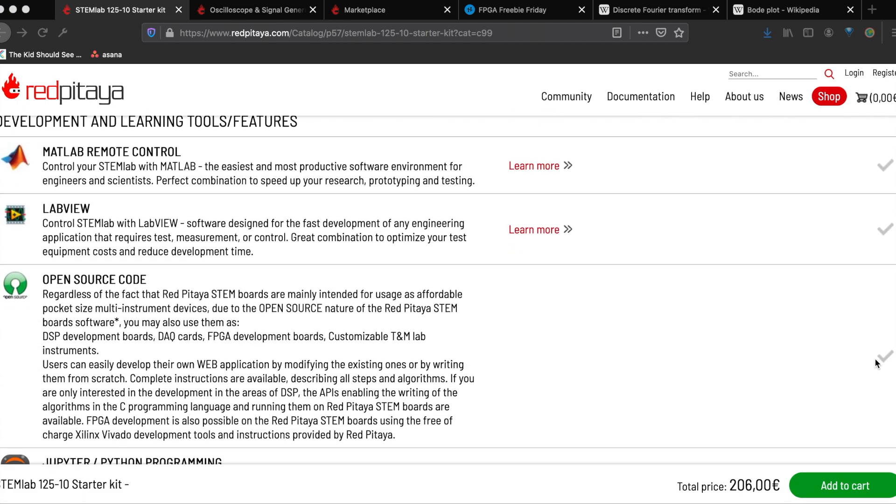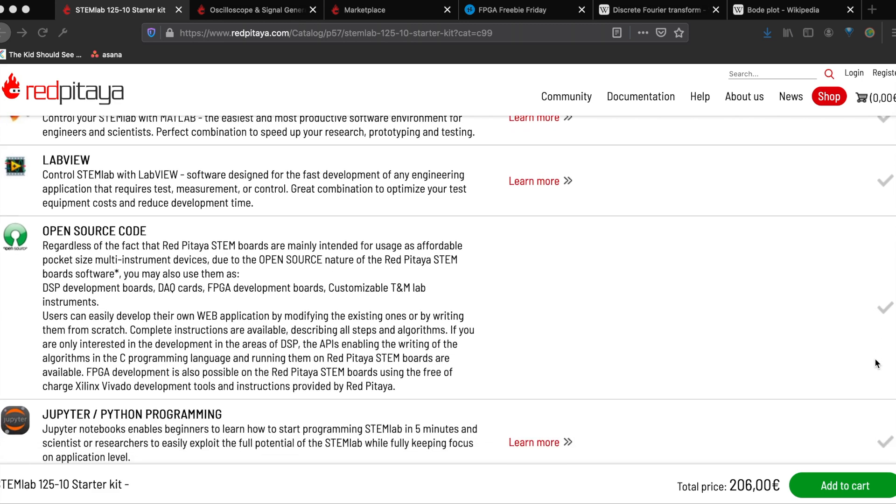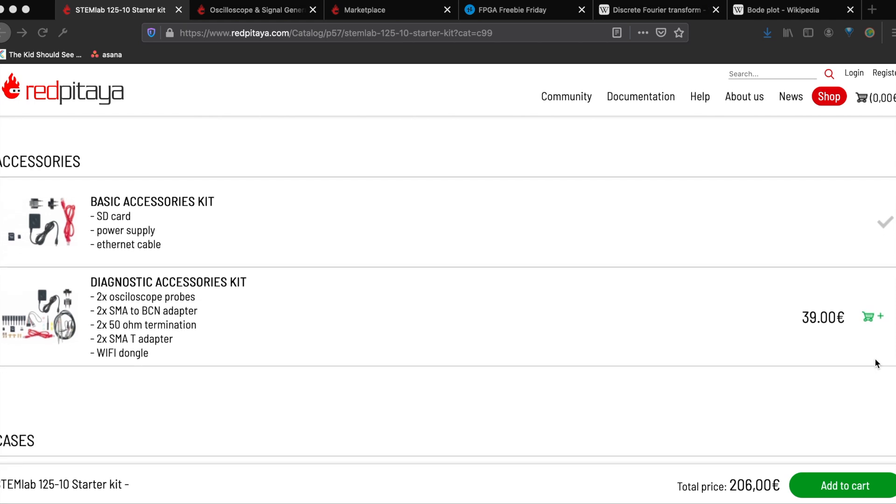The STEM Lab system is compatible with MATLAB, LabVIEW, your own open source code, Xilinx Vivado for FPGA development, plus Python programming with Jupyter Notebooks.